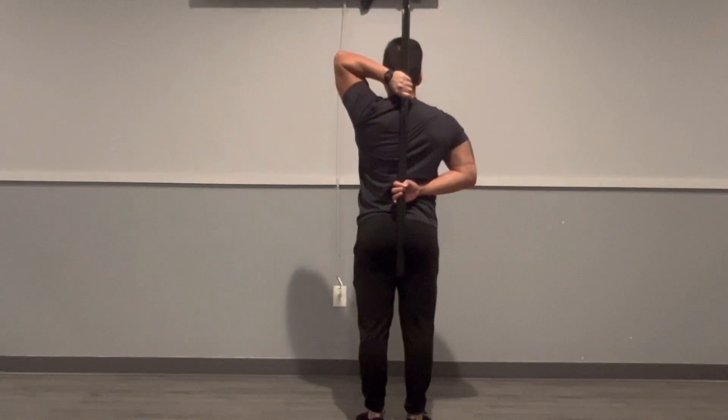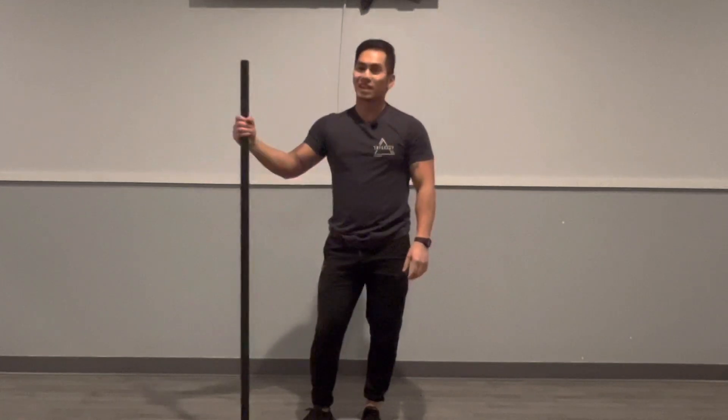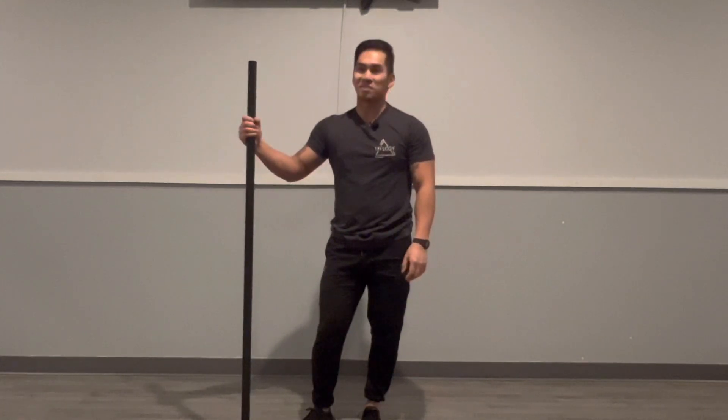Repeat five each side, holding 10 seconds each. You'll want to repeat that movement two or three times through to help improve your shoulder mobility. Hope that helps!